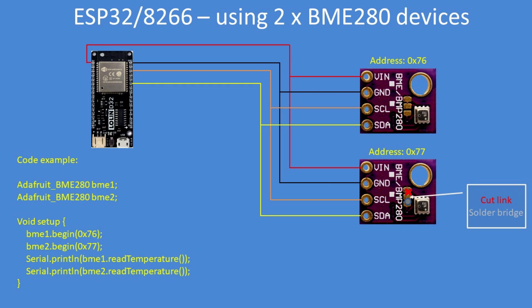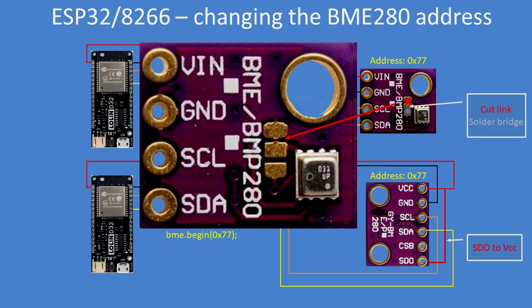I've now got two devices running in parallel. On the top unbranded board, there are three distinct pads: a small bridge between the top two pads needs to be cut, and a solder bridge applied to the middle and lower pad to change the address to 77. For the larger board, simply connect SDO to VCC and that changes the address from 76 to 77 — fairly easy to do.